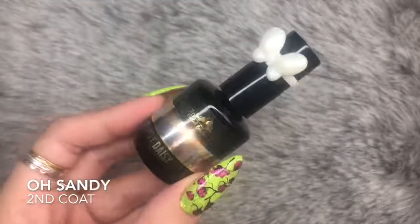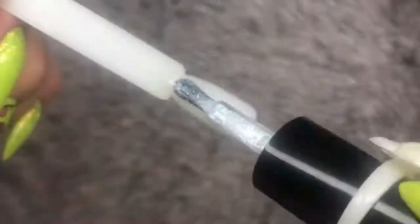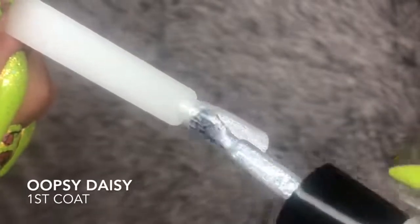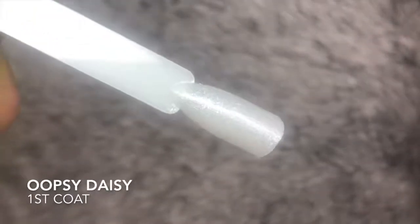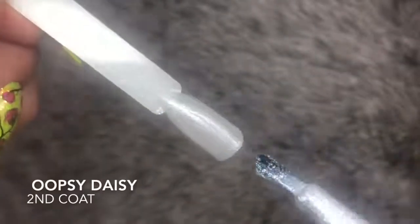Last but certainly not least, we've got Oopsie Daisy. This is a gorgeous shimmery white. If you have the Dust Daisy from Magpie Beauty, you'll notice they are almost identical — this is almost the gel formula version of the Daisy Dust. Such a beautiful color, another one of my favorites.